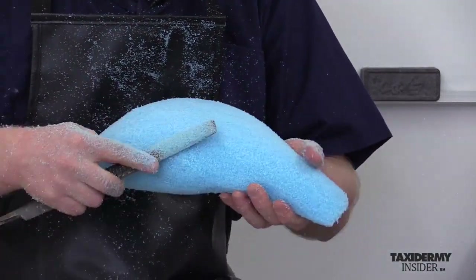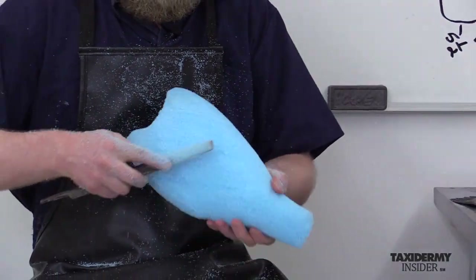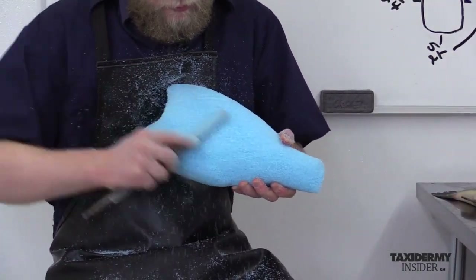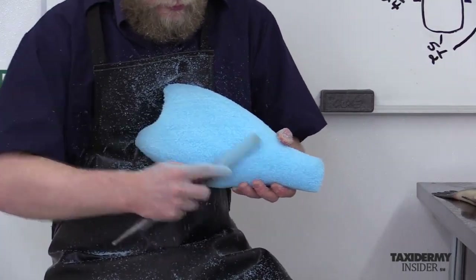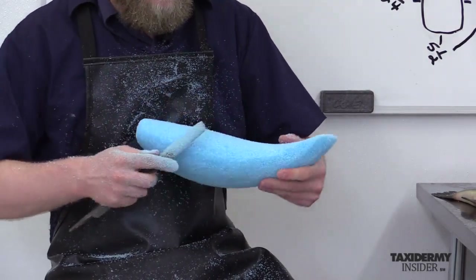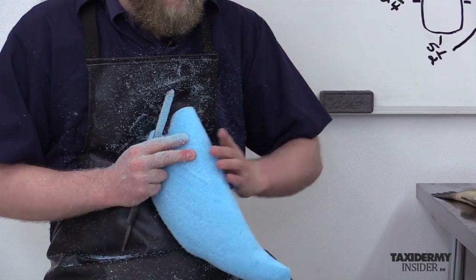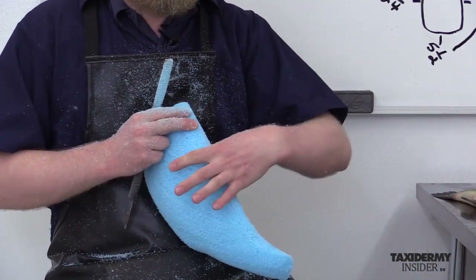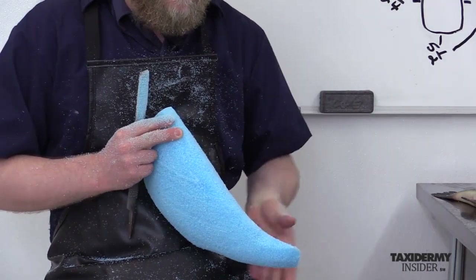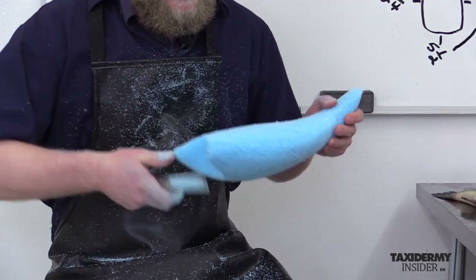Now I'm on the back of the fish again. We were a little thick here so I'm going to take that off now. I'm just kind of rounding up into the top, keeping this loby look here. I do not want to get it too flat and I don't want to get it too pointed — you want it to look like it's lobing up, not super pointed like a spawning salmon.